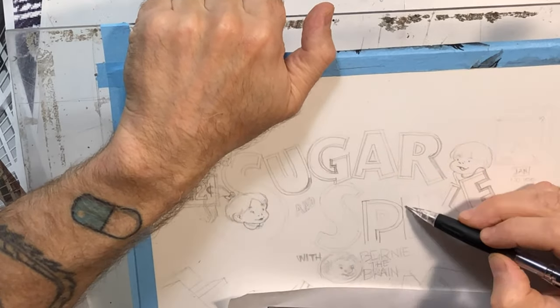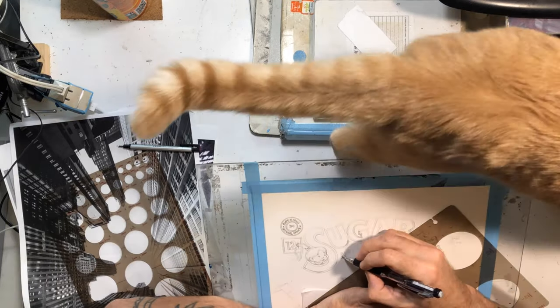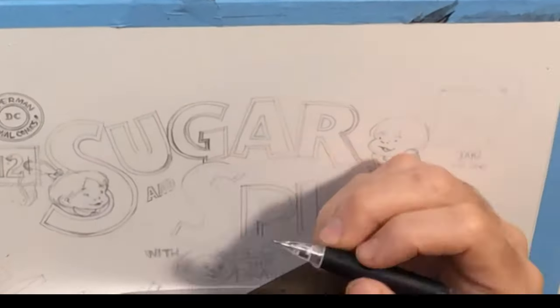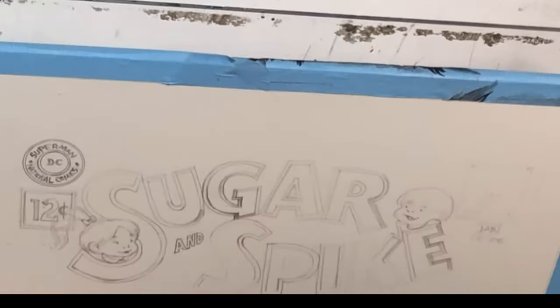The idea was, because this was a special commission and is a little bigger than I'm used to working — this is like 11 by 17 — I decided to try something different and use this really nice, thicker watercolor paper.